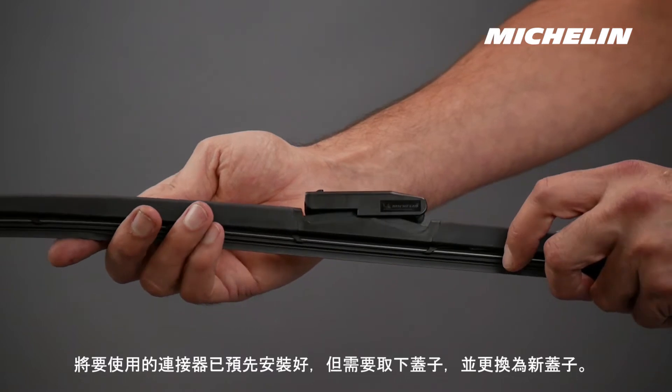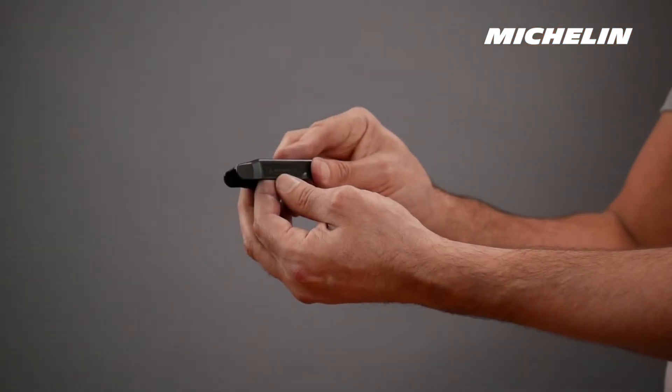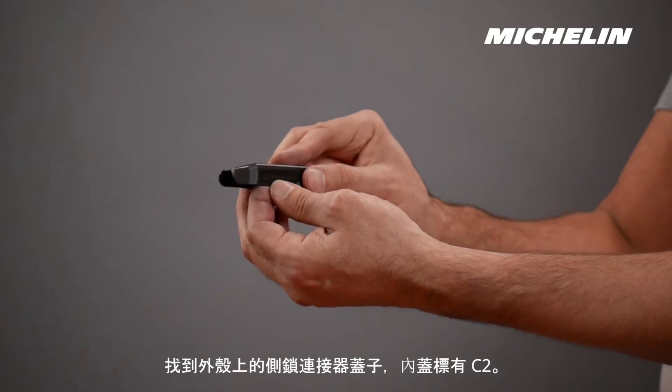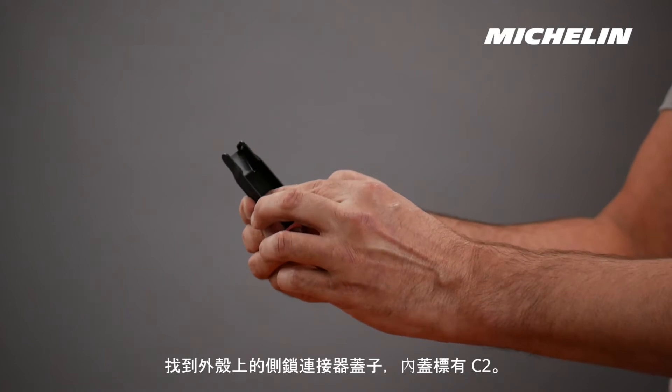The connector you will be using has been pre-installed, but you will need to remove the cover and replace it with a new cover. Locate the side lock connector cover from the package. The inside cover will be marked with a C2.